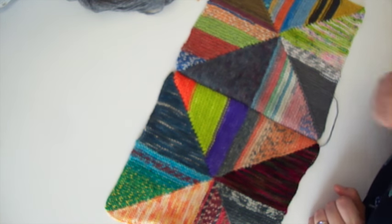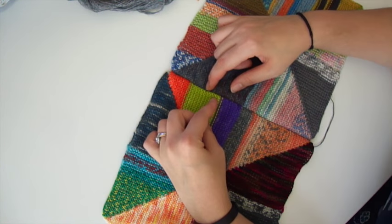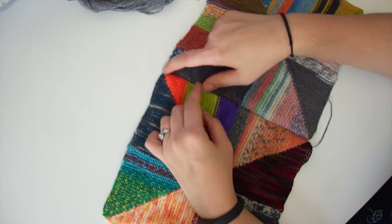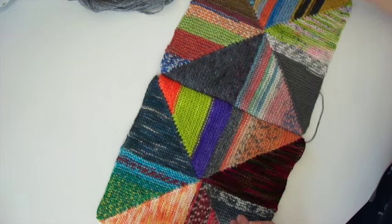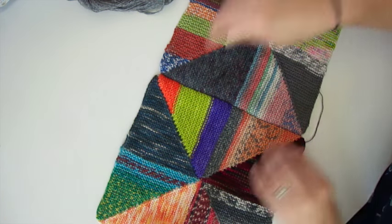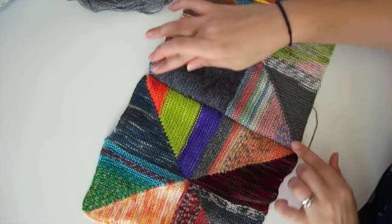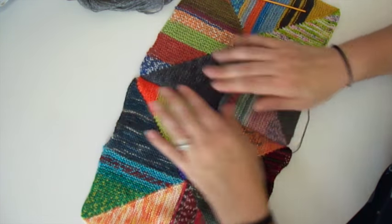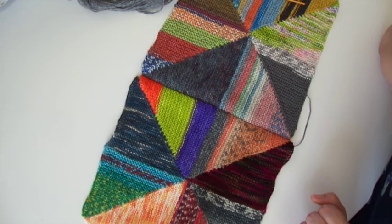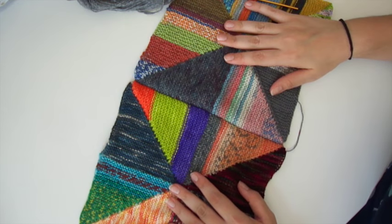If somewhere along the line something hasn't quite lined up, or you've missed one of the selvage stitches on one side, you can just make it up on the other end — it is really quite flexible. It is a very simple and very forgiving seaming method. As you can see, it still has quite a bit of stretch — not as much as the rest of the blanket, but still enough so that it's not going to be too stiff a seam around your blanket. And that's how I seam my blocks together — my preferred method, but as always you are free to use whatever method you prefer.